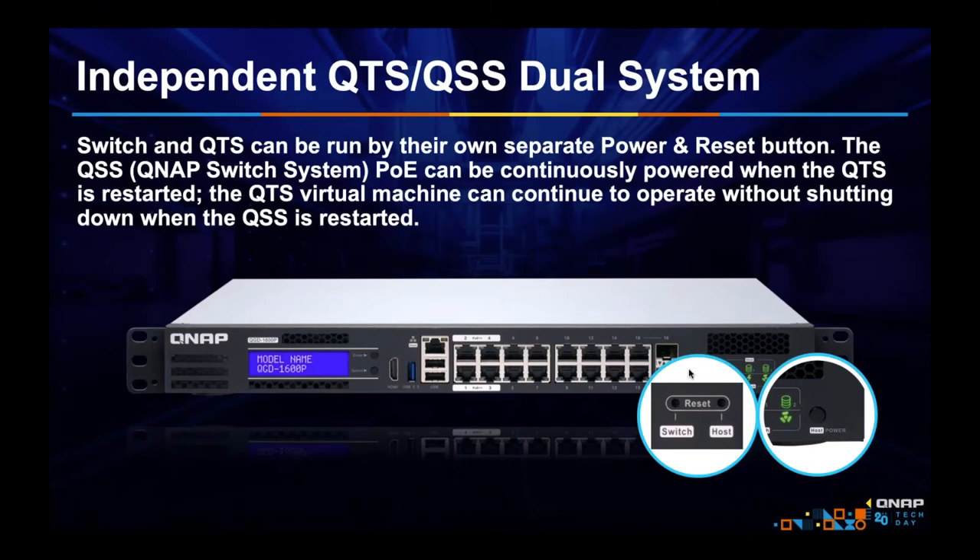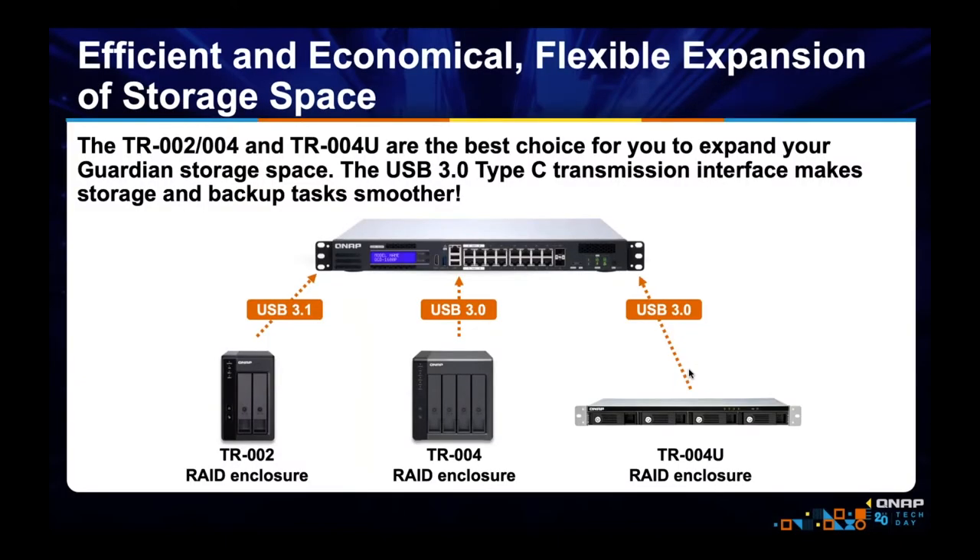Being independent is important — no matter what you do to that Celeron, it should not slow down your network traffic, because your network traffic is moved by an independent chip. Even if you bogged down the Celeron, your network traffic is unaffected. This also means you could shut down or restart QTS for a firmware update without interrupting your network traffic. Those two 2.5-inch bays should be more than enough for QTS plus the VM images we're trying to virtualize.